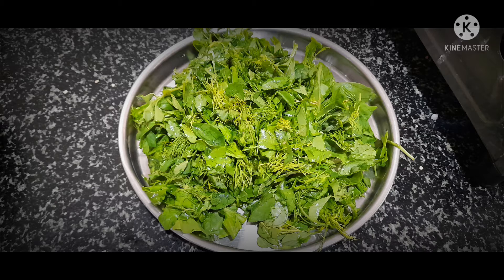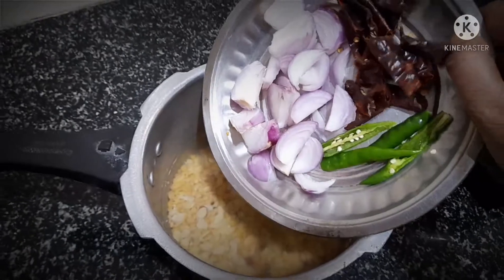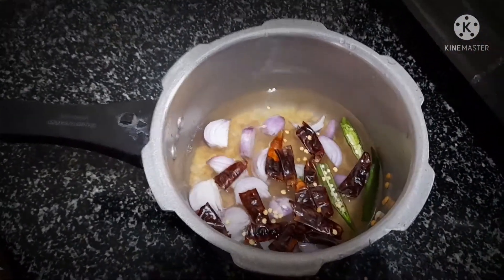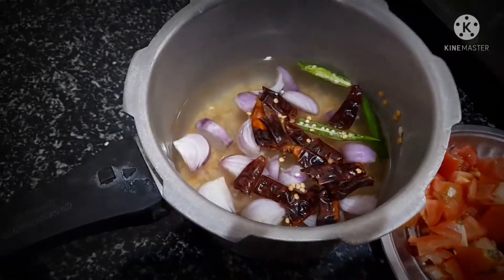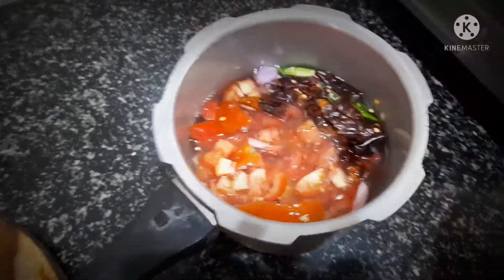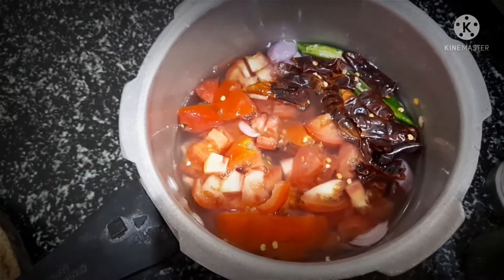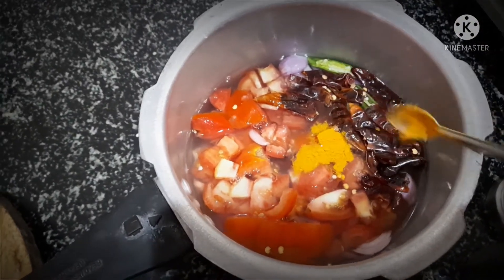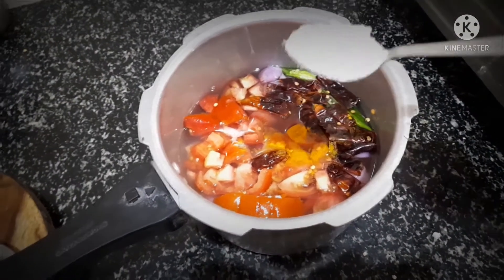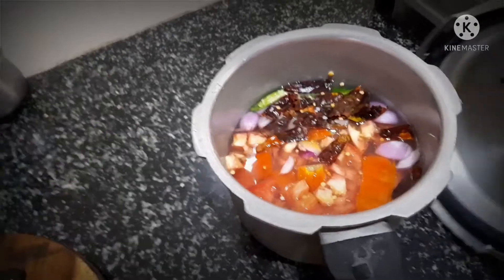I will show you a little bit of a video clip.